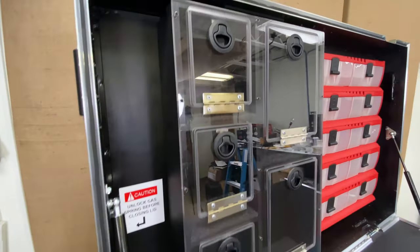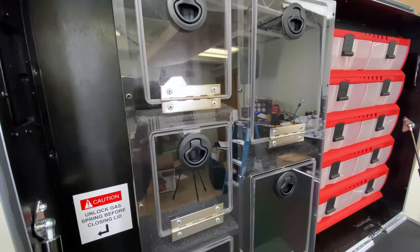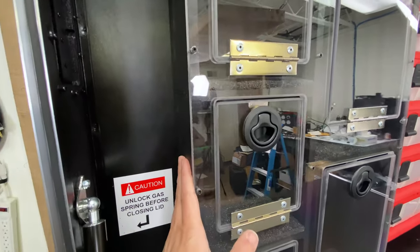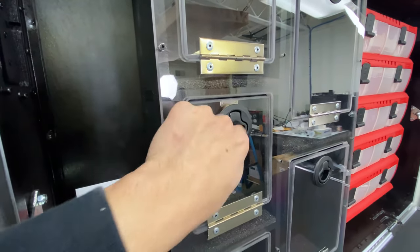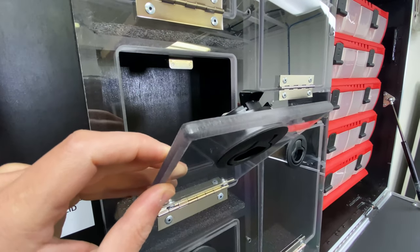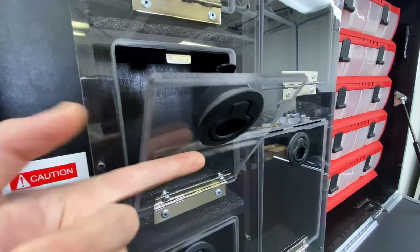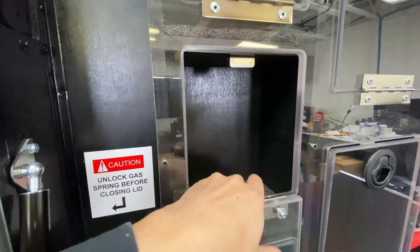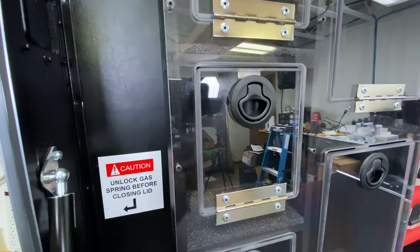These are custom compartments — I don't know exactly what they're putting in there, but basically supplies. The whole structure is built out of half-inch marine-grade plastic, and this front fascia piece is made out of three-eighths-inch heavy-duty Lexan that is routed. These are super heavy-duty South Coast latches. We custom build and route these so you can put in whatever you want. This customer asked for a little foam in the bottom, so we did that.